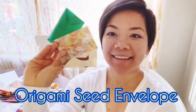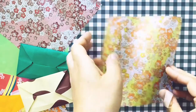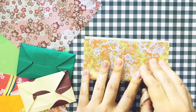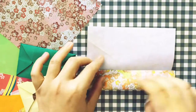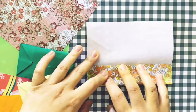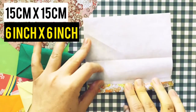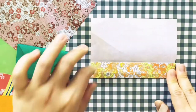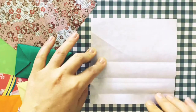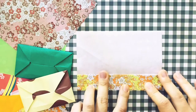Let's make this origami seed envelope together — it's easy, super easy, and a fun project. If you don't have origami paper, you can use any xerox paper, newspaper, or whatever paper you have available, and just cut it into squares. The standard origami paper is about 15 centimeters, which is 6 inches, so feel free to cut any paper into 6-inch squares.